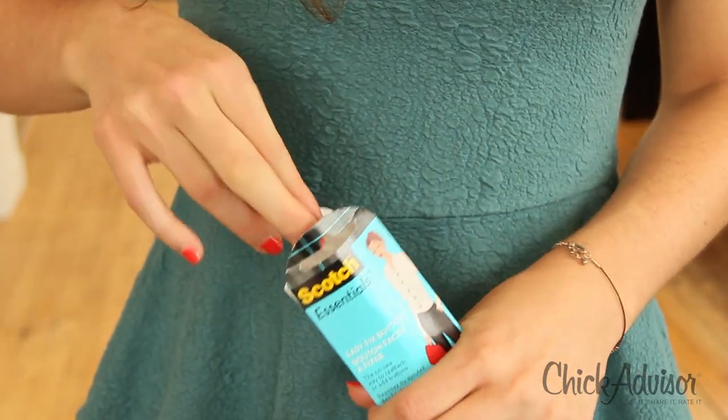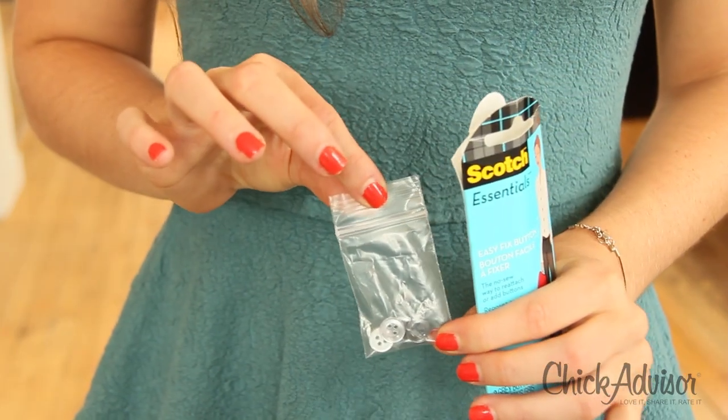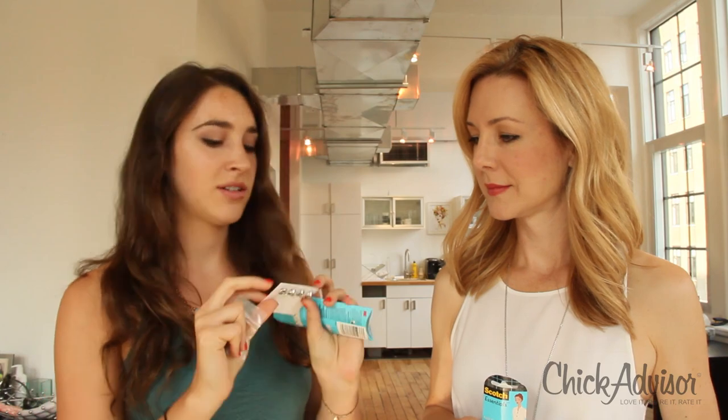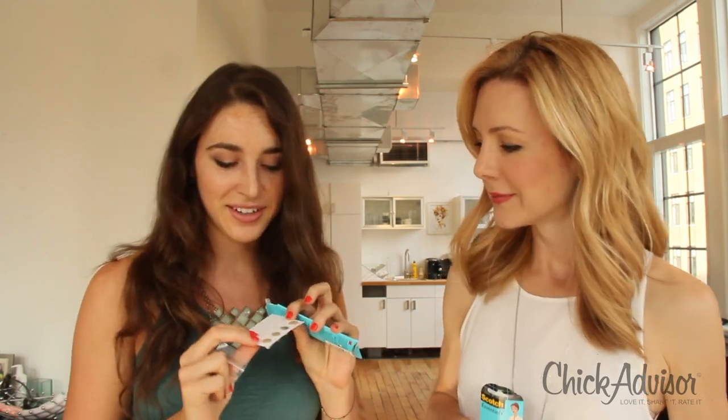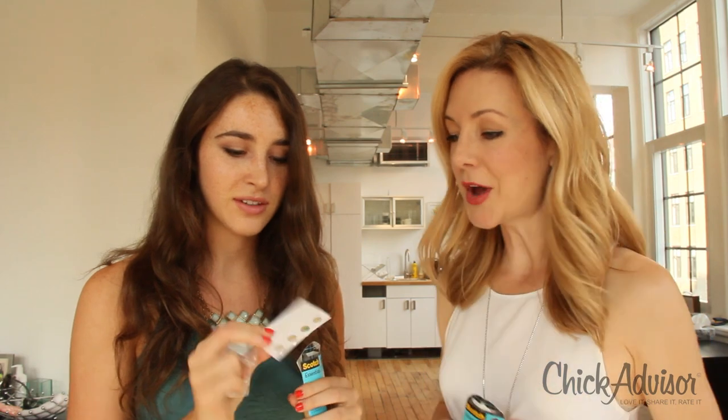We've got four nice buttons — two darker ones and two clear ones for all your shirts — and four nice pins. They're like stickers on one side and a pin on the other. So you stick the button on, then slip it through the hole, and there you go. It's brilliant — clearly it could not be easier, but of course we're gonna demonstrate.